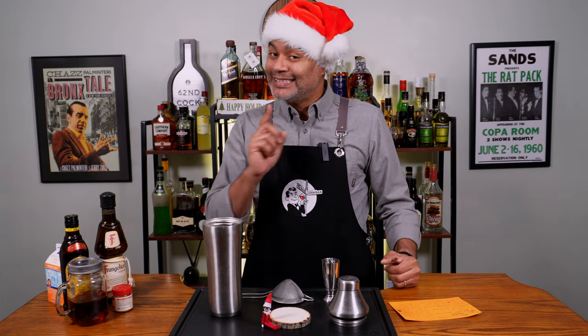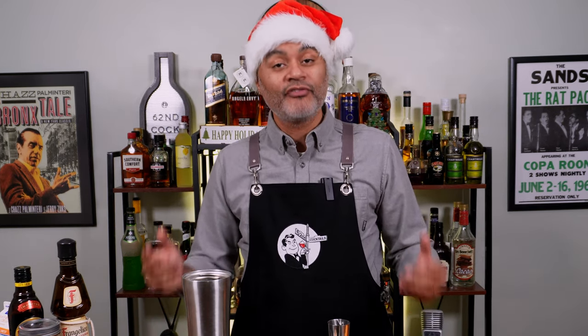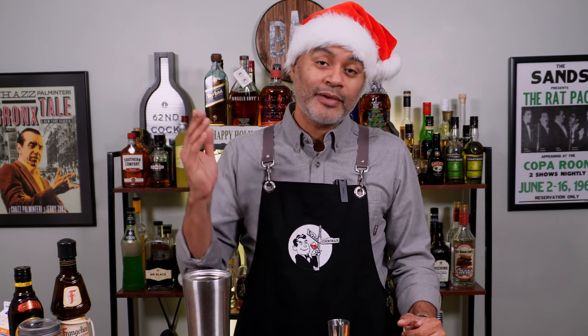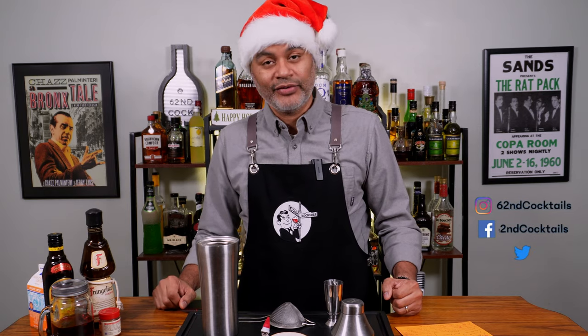All right, guys, so like I said, today we are making a Rudolph Flip, but before we do that, I do want to take a second to wish everyone a very Merry Christmas — all of my fellow YouTubers, all of my loyal subscribers, my friends, and my family. I love you all, and I wish you a very Merry Christmas. Now let's get into our cocktail.